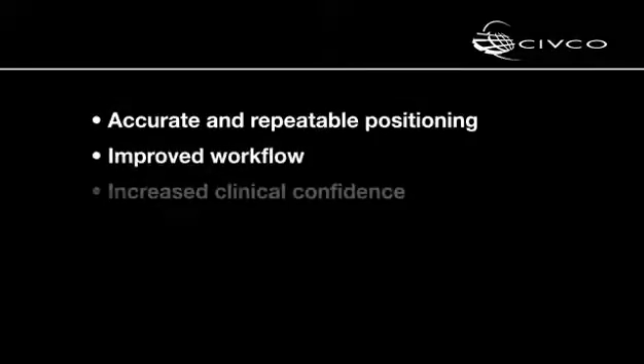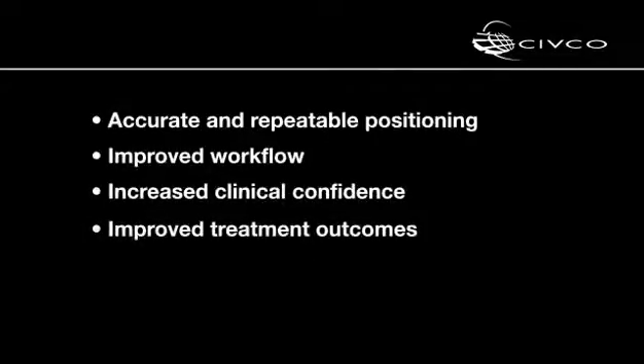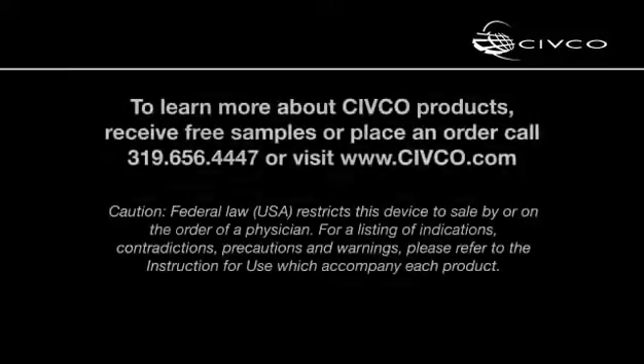With the AccuCare product line, you'll realize benefits like accurate and repeatable positioning, improved workflow, increased clinical confidence and improved treatment outcomes. Civco's ongoing collaborative research and development efforts seek to simplify procedures and improve the quality of care for prostate cancer patients. AccuCare is brought to you from Civco, a trusted leader in image guidance and infection control.